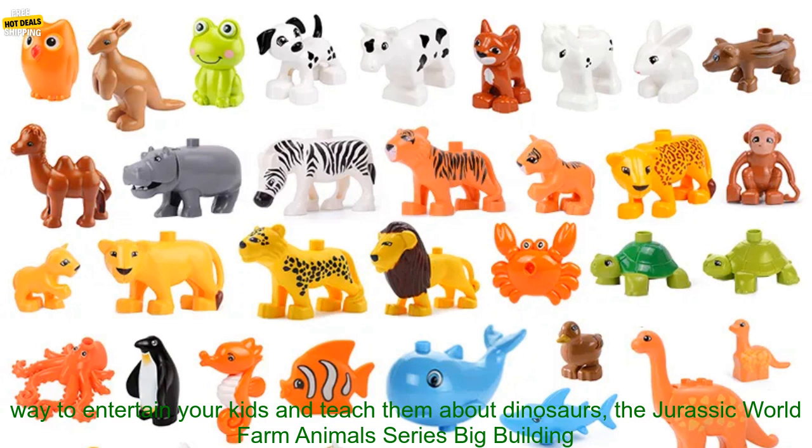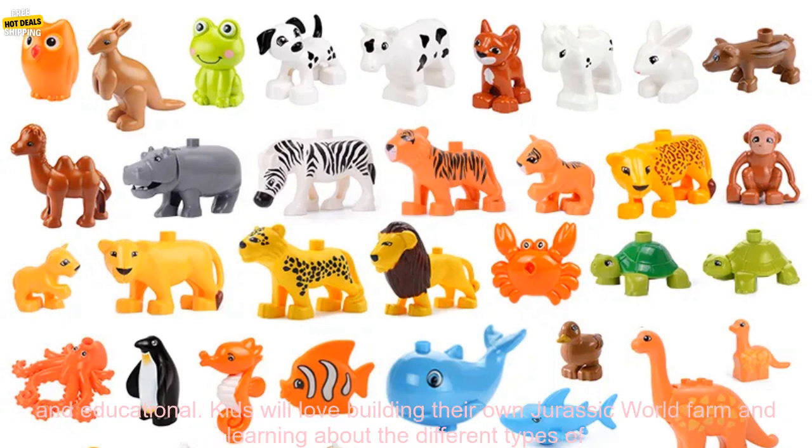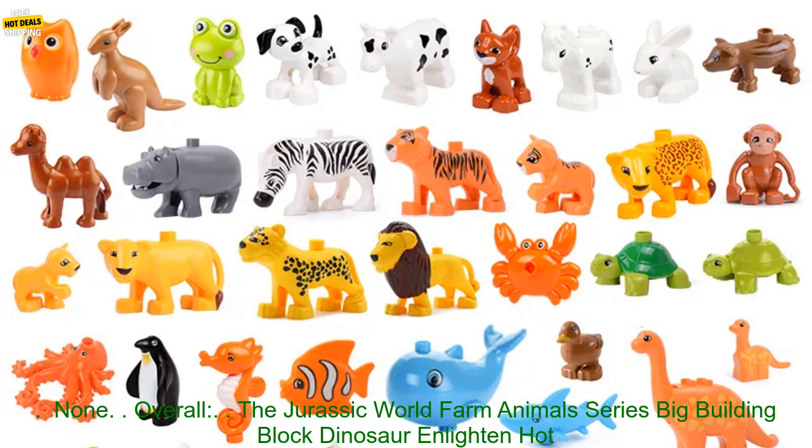If you're looking for a great way to entertain your kids and teach them about dinosaurs, the Jurassic World Farm Animals Series Big Building Block Dinosaur Enlightened Hot Brick Zoo Toys are a great option. These high quality building blocks are durable, fun, and educational. Kids will love building their own Jurassic World Farm and learning about the different types of dinosaurs.